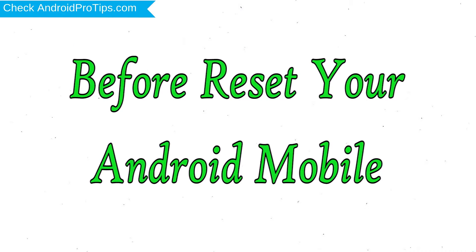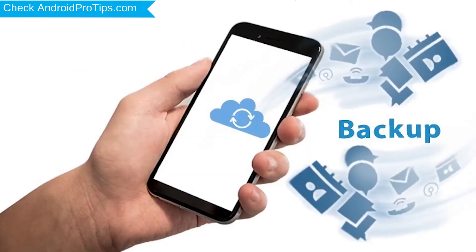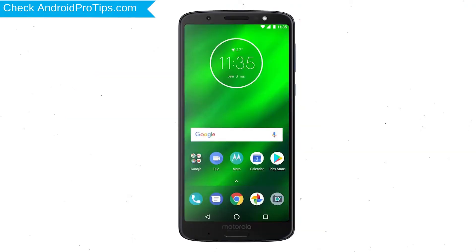Before resetting your mobile, charge your device if the battery is less than 50%. Make sure that the data on your device is backed up so you do not lose valuable photos or documents. Reset deletes all your mobile data, so you better back up all important data and remove SIM and SD card first.